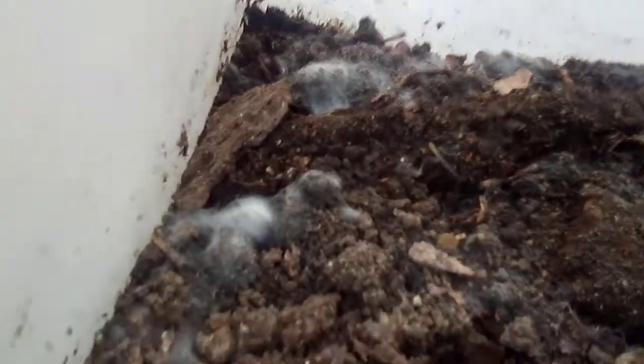I'm gonna throw some worms in here. I had some worms in here before — I need to put some more worms in here and start feeding them, and just all sorts of living organisms.